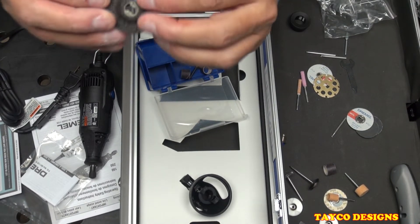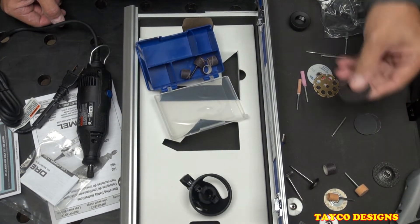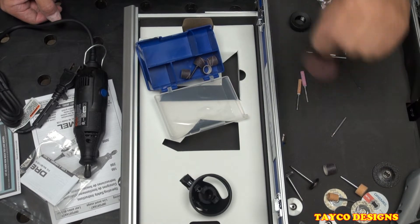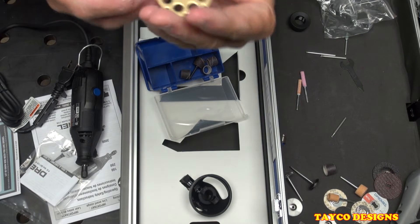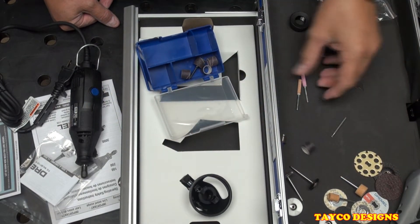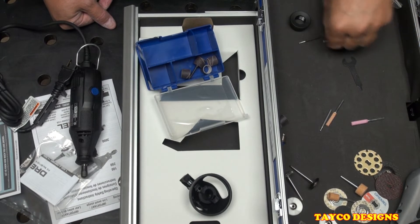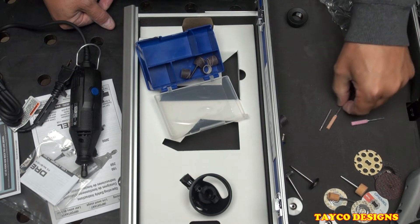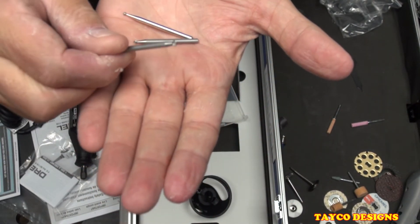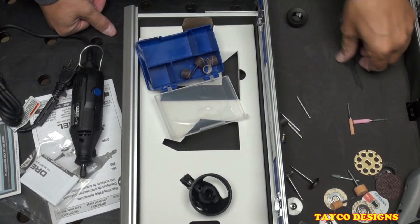We have a grinding disc for metal — this is the first one I've seen shaped like this. There's a flat easy-lock cutting disc, two metal cutting discs, and a wood-cutting diamond-coated blade, which will cut several things besides wood. We also have more grinding stones — another brown one and a pink one — plus some grinding bits, a ball burr, three ball burrs in different sizes, and the wrench.